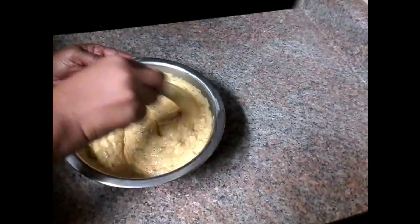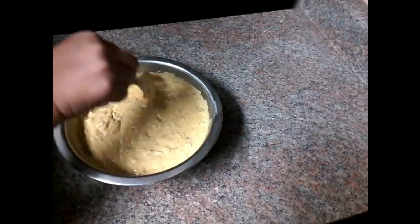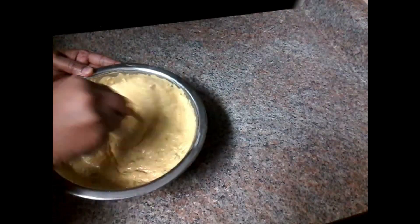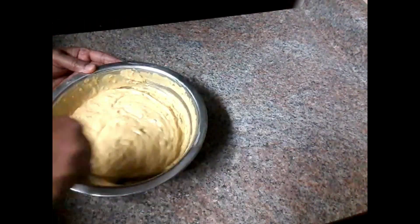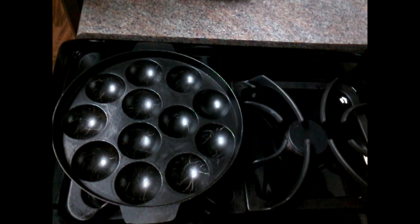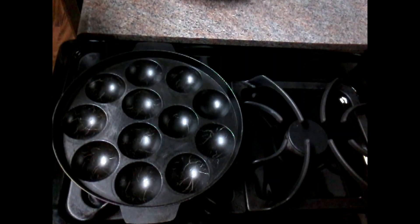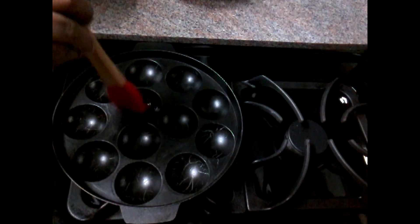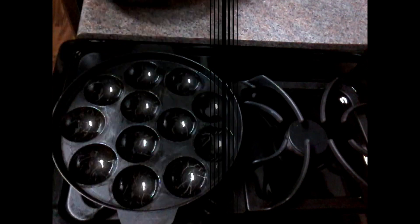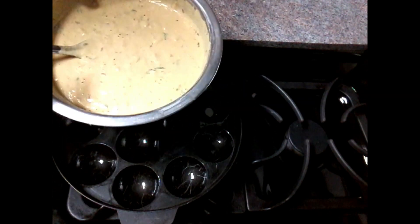Let's cook the oil in the pan. We have to cook the oil in the pan. Let's cook the oil for the top.